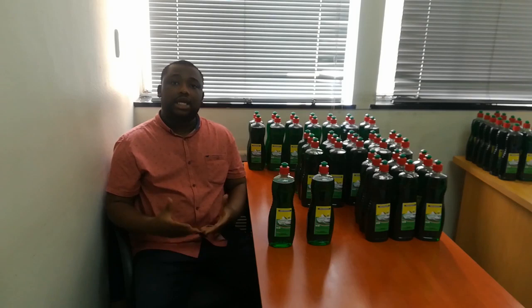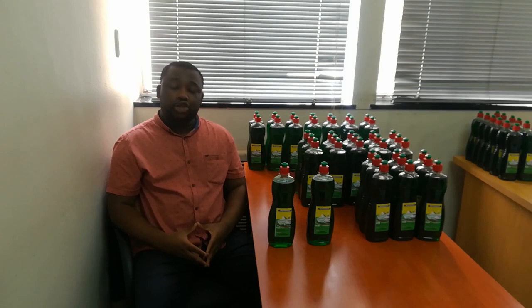We also teach people how to manufacture chemicals. Hence, we decided to launch this online formulation training program. In this video, I'll show you how to make dishwashing liquid. It's a formulation that I'm going to share with you.